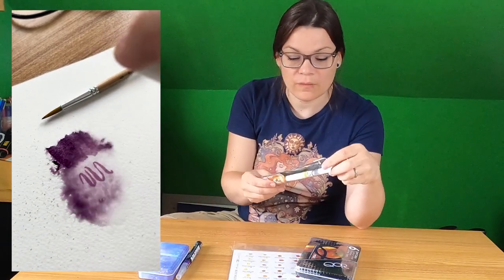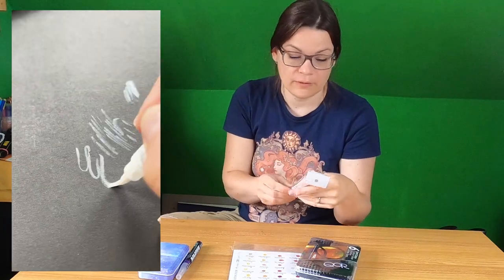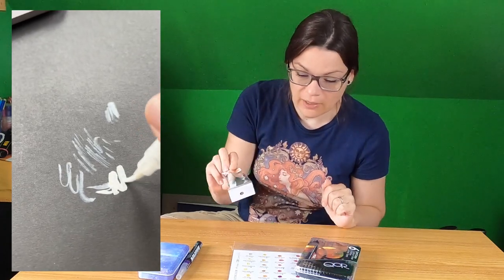And I got this white brush ink pen from SIG from Kuretake. And I have this black sketchbook — I thought this would be really nice to have.